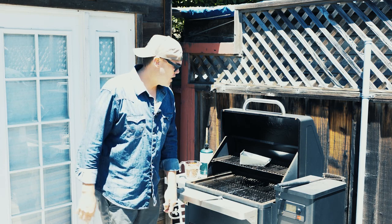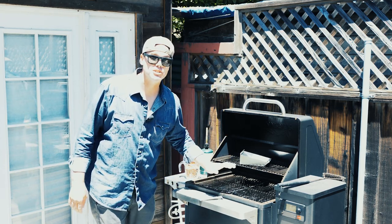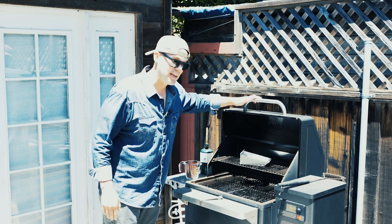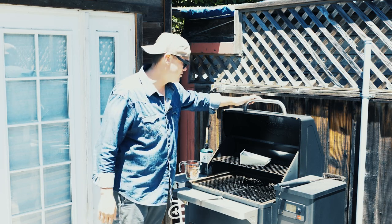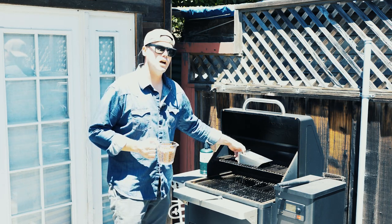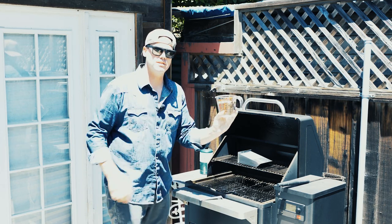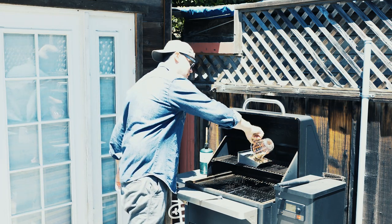We're going to go ahead and light this thing off for the first time. You do want to make sure this is on a level, non-flammable surface. I'm doing it right here on my Traeger Grill's top shelf because I know that it is not flammable. The first step to getting this ignited is going to be measuring out our pellets. The owner's manual calls for 300 grams of wood pellets. If you don't have a scale, it's just about two cups inside of a liquid Pyrex measuring cup.